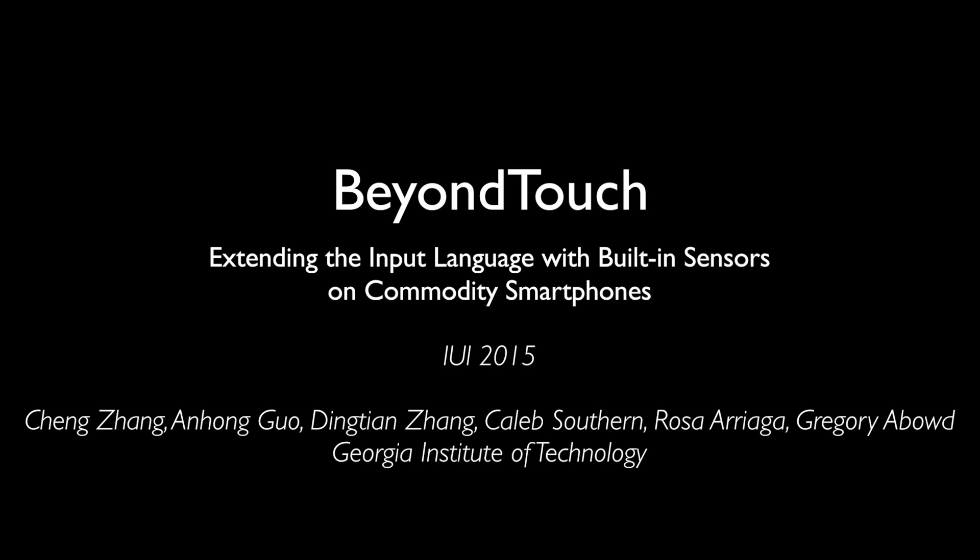Beyond Touch expands the range of inputs on smartphones beyond the touchscreen, using only the built-in accelerometer, gyroscope, and microphones.